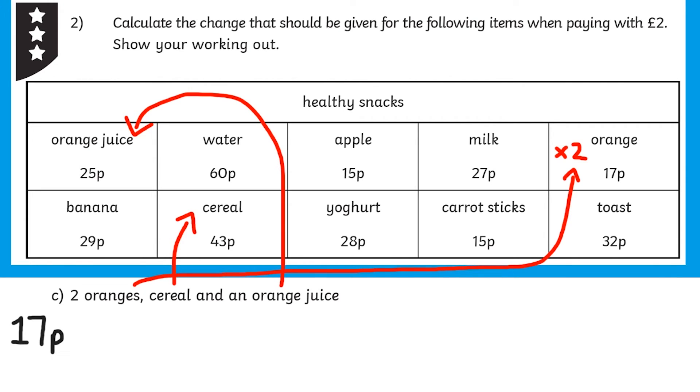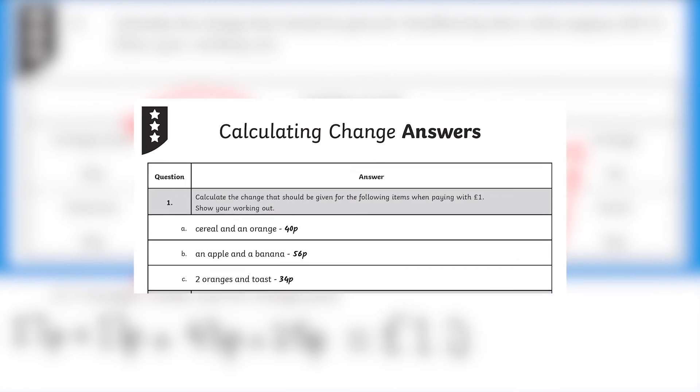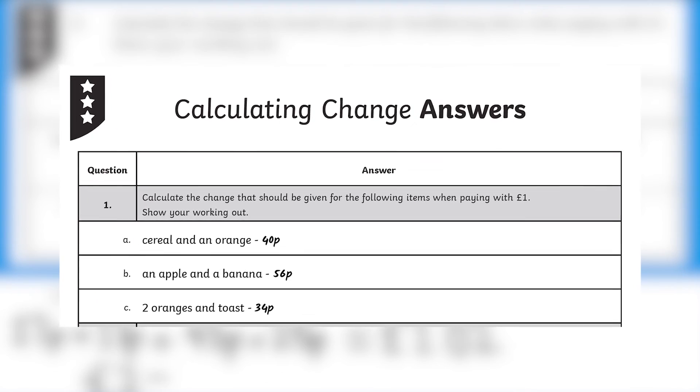These sheets are perfect as a warm-up to a lesson or used as a way to test your child's progress. If a sheet is too difficult, you can just step down a difficulty level, or if it's too easy, step up. Answer sheets are provided so you can mark their work, or they could have a go at marking each other's work.